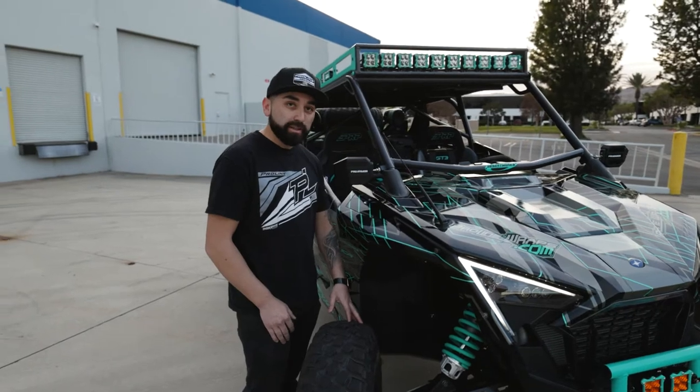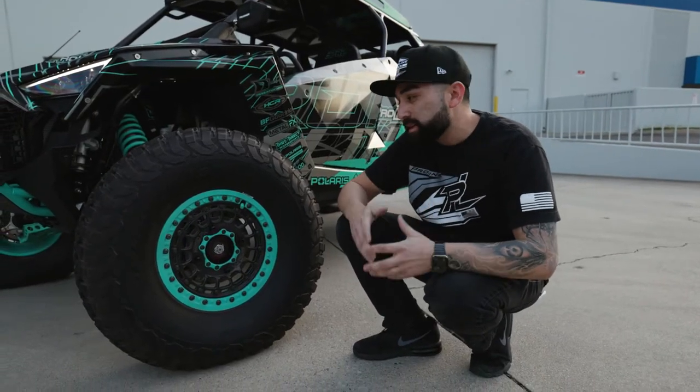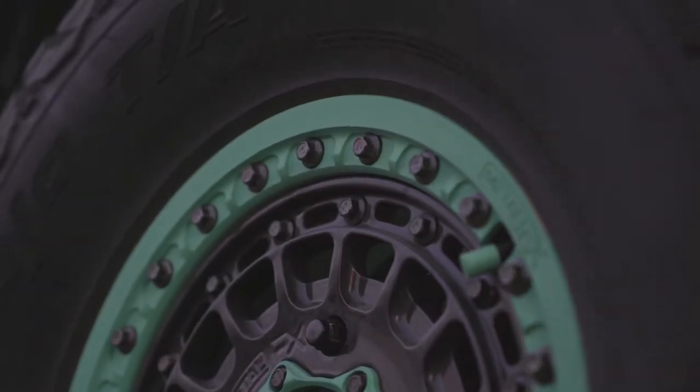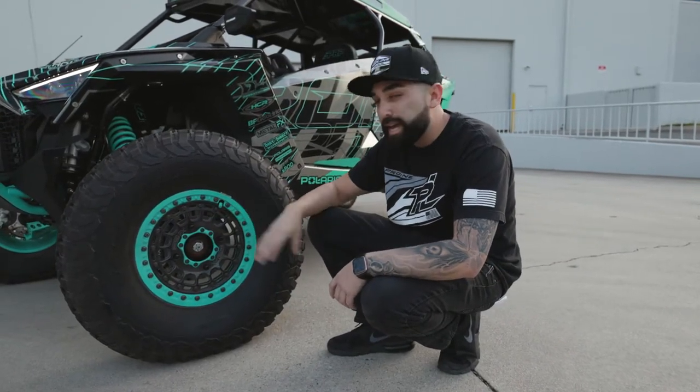For the axles, we went with Summers Brothers 300M axles. For the wheels, we didn't want to go with something just basic and cast — we wanted to go with something custom, so we called on Metal Effects for their Forge Hitman wheels, which have two different color variations that go really well with the wrap. We wrapped the wheels up in DFG KR2 tires.